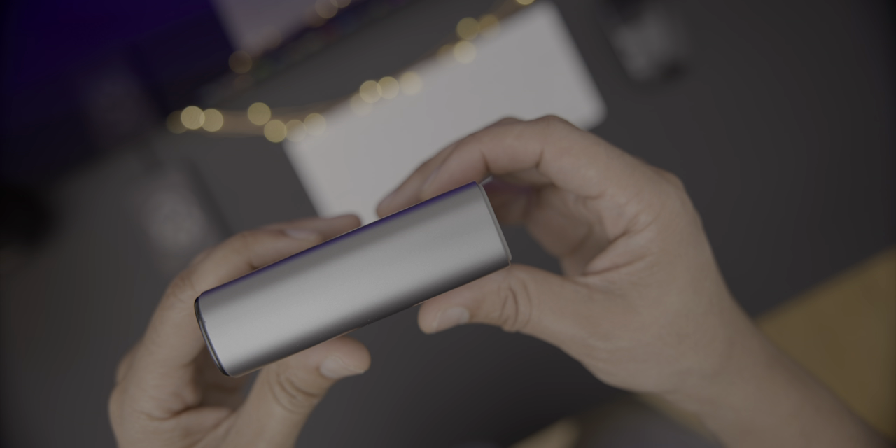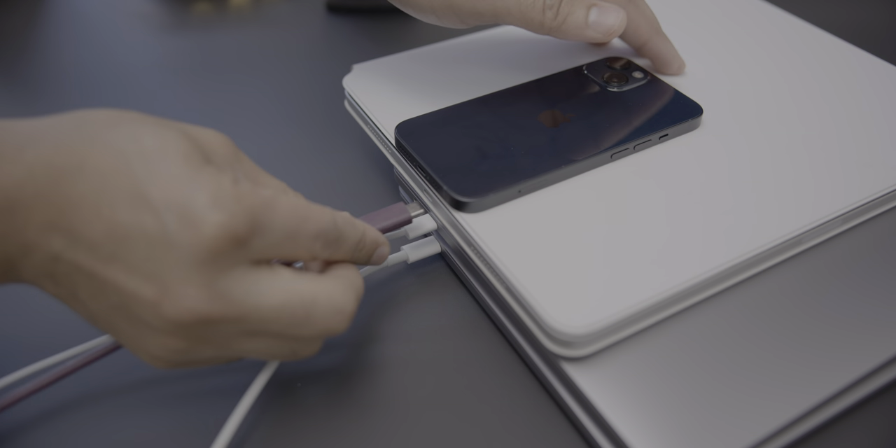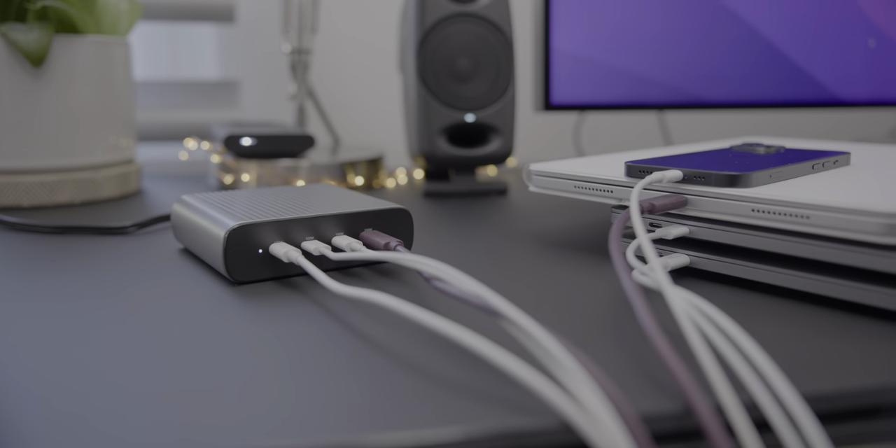This is coming from a device that's only slightly larger than Apple's 96-watt charger. So you can mix and match all types of devices — MacBook Pros, iPhones, and iPads — and charge up to four at the same time.